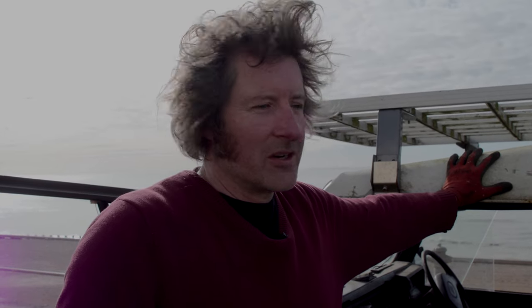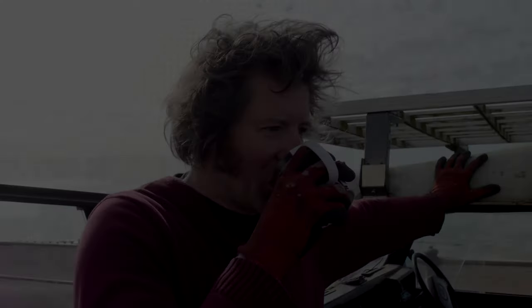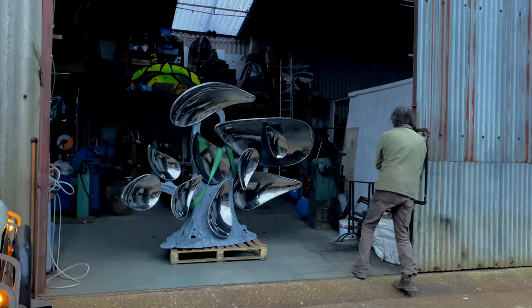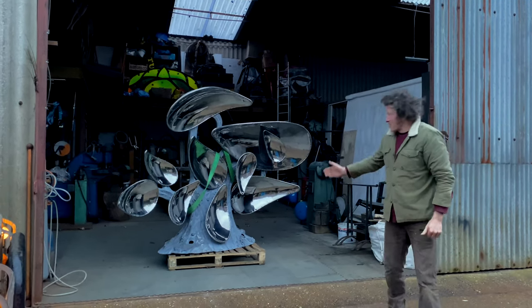We've got to get the sculpture straight onto the back of the van, the truck, and I've got the stones already in a trailer. Then we've got to get it down to the yard, which is when it goes onto the big lorry. I can get it onto my van with the forklift, but I can't get it off. So they'll gracefully lower it into place tomorrow.